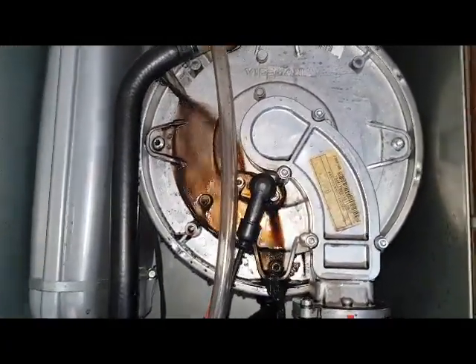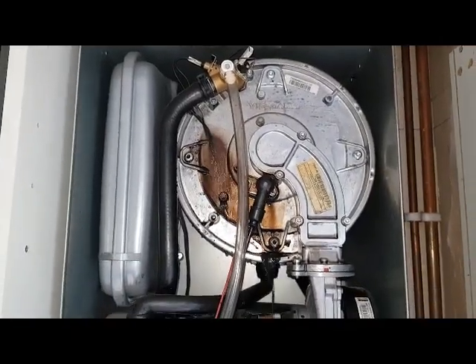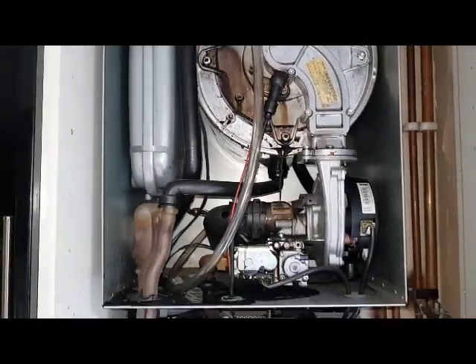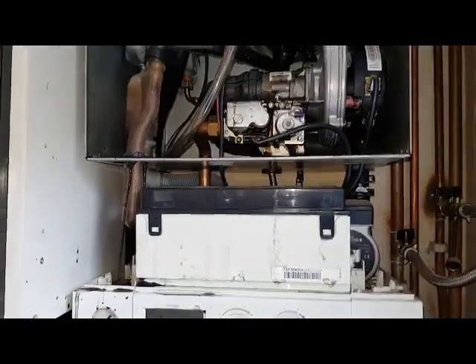You can see it's burst straight out the flow pipe. That happened when it was fully operational, full-on, and of course we got a bit of a shock when it was running.